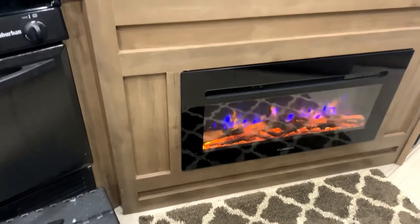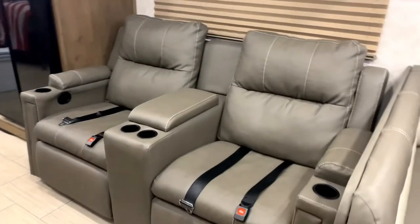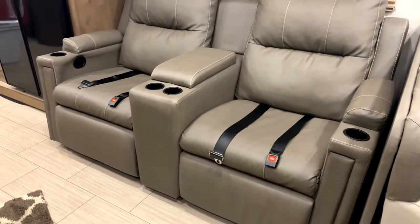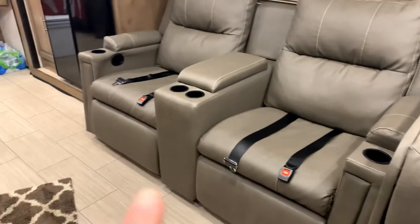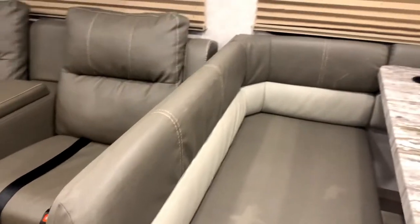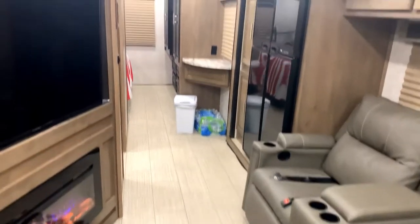There's an electric fireplace that does put out a lot of heat, which is really nice. I have two recliners — fairly comfortable. I left the seat belts on these recliners, so there's one seat belt here and one here, and then two more stowed away for the dinette. That gives you six seat belts total, plus driver and copilot.